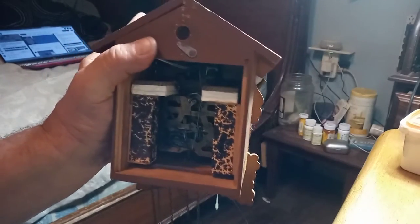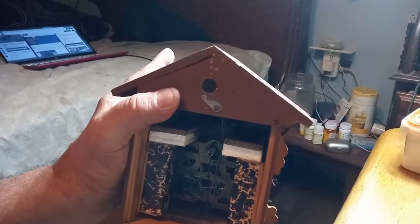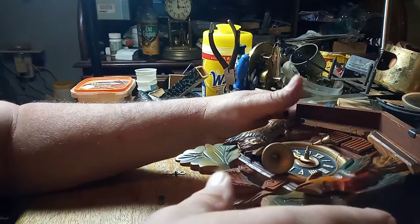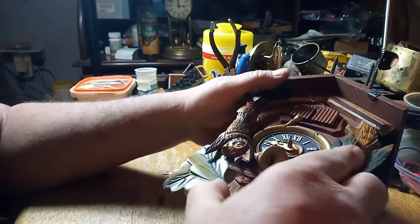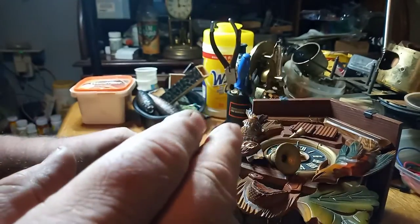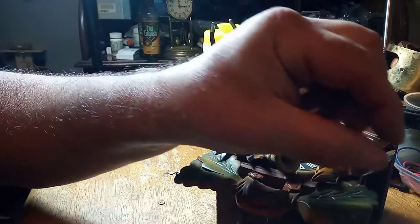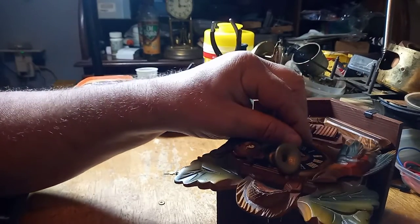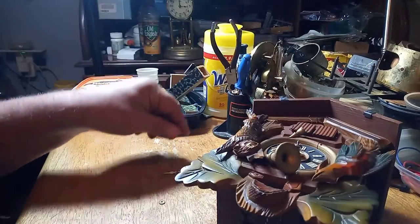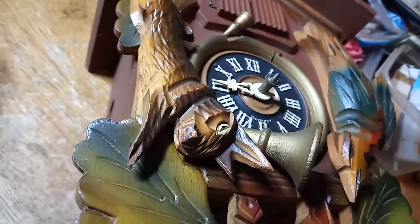So I'm going to adjust the low note lift lever and we'll get back to you. Putting the hands on — I always typically put the hour hand at the 9 o'clock position. It doesn't matter where it actually is. And then this clock has this piece right here which you put on next, and it's got a groove on it, and that's for the minute hand.